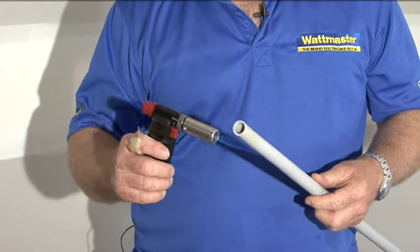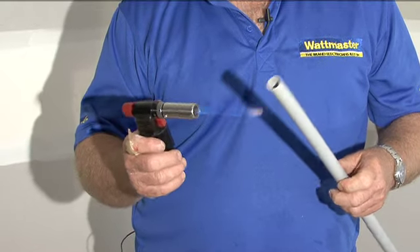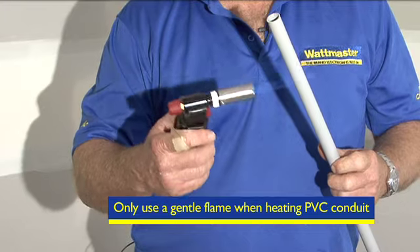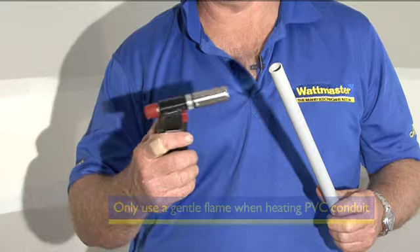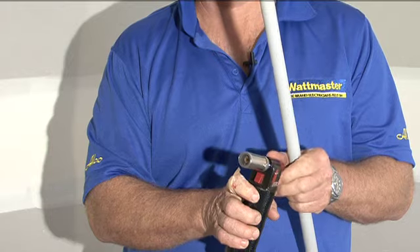As you can see I'm softly heating the end of the conduit. I've got a yellow tip — I've tuned this gas torch by allowing a bit of air in, which gives us a softer flame that tends to burn it less. So as you can see we're getting a pliable end there, which is what we're looking for.